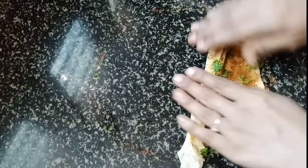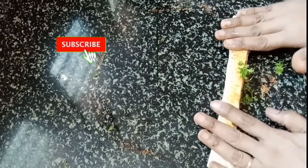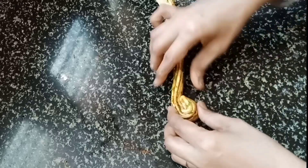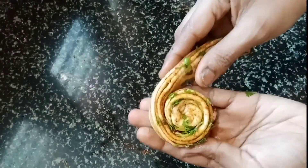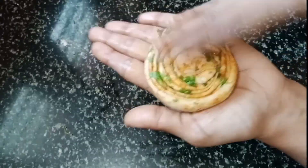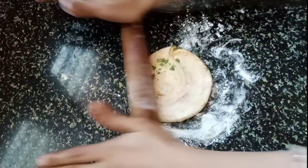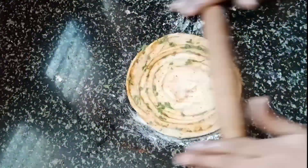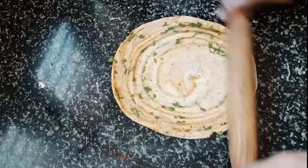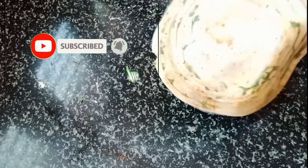You will need to fold it in the same way. Put it in the same way. Press it in the same way. Then fold it in the same way. Let's put it in the first place — you are ready.